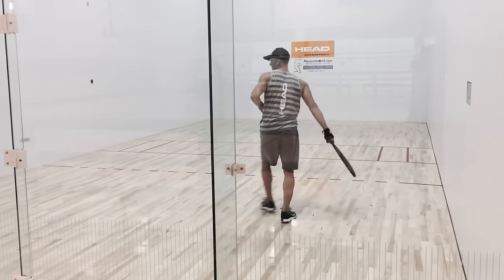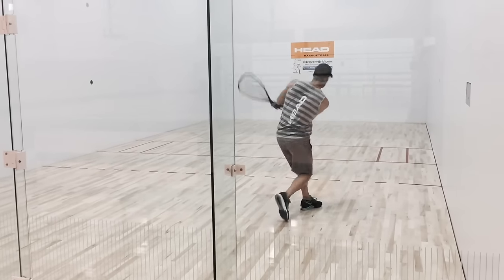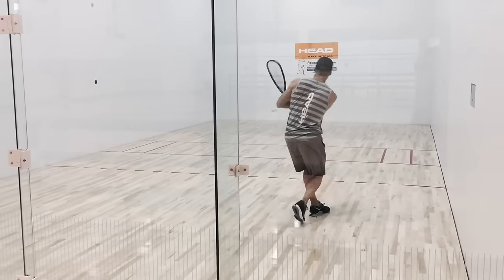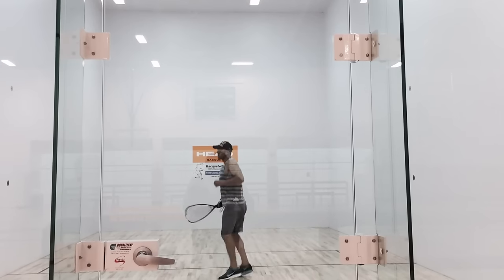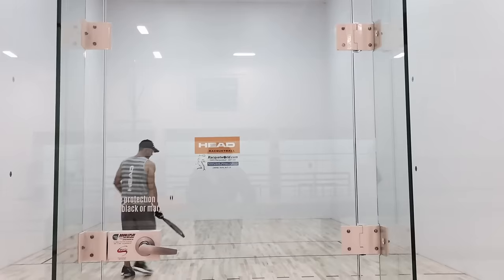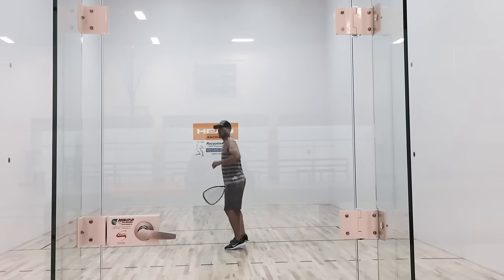The longer I warm up, the more pinpoint I'm trying to be with my shots. Now that I've warmed up my forehand and my backhand and practiced the shots I'm probably going to use during the match, I'll move up to the service box and practice different services.